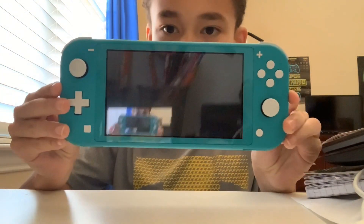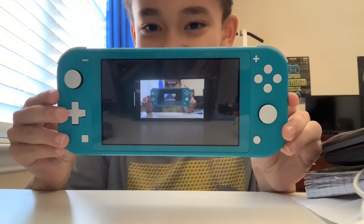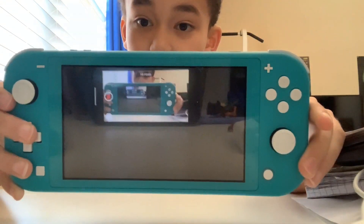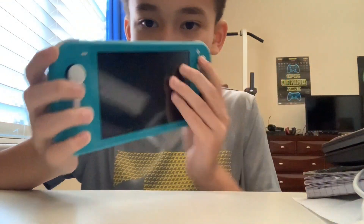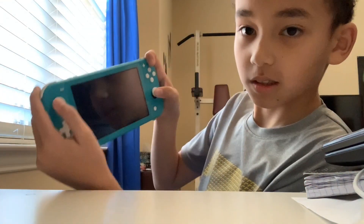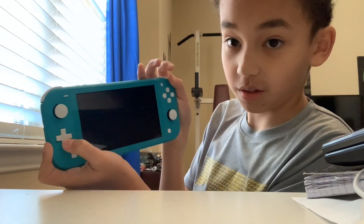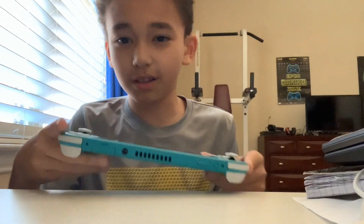Take a nice look at it. You can move these around. It feels honestly pretty nice. And it has the D-pad, which the regular Switch does not have.